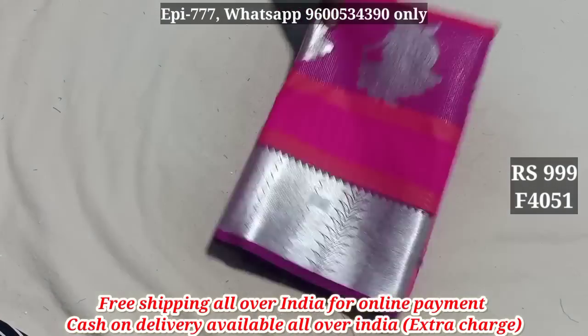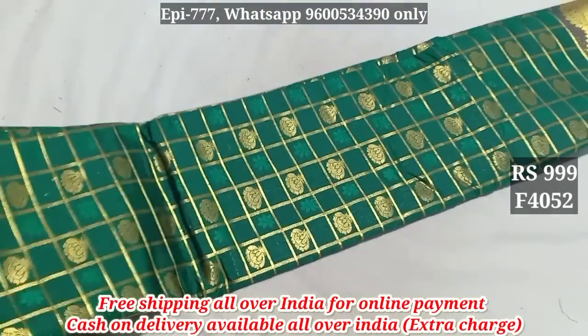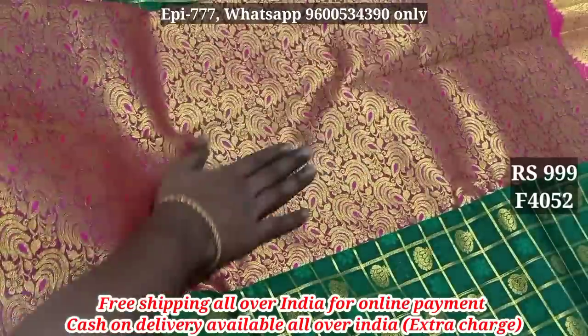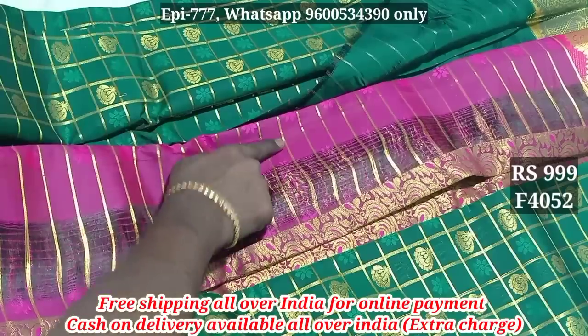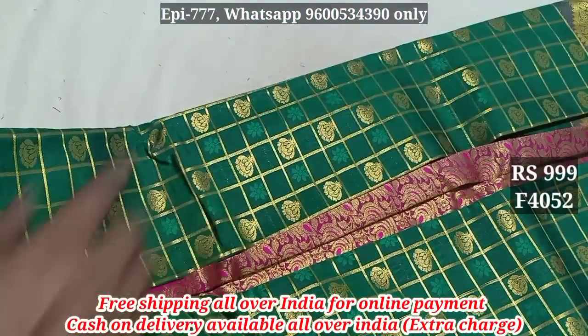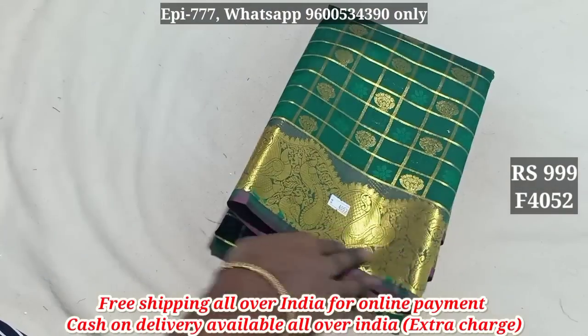Item 4052. It has a blue design with a blouse and a line detail. Price is 1099. Also available at 999.